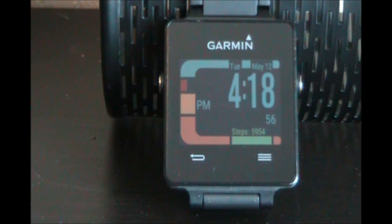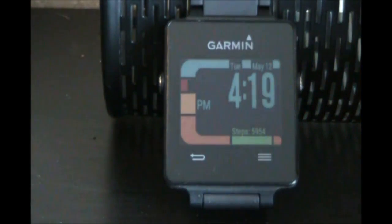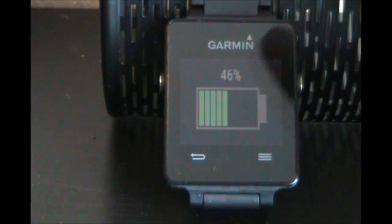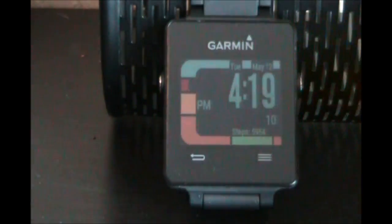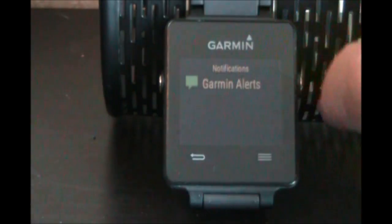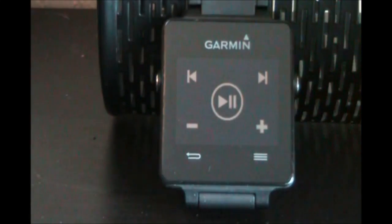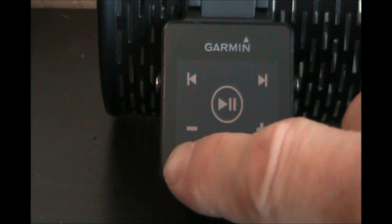I don't like the default widget order. When I downloaded the battery meter widget, it put it to the left, which is usually where my step counter is, so I don't like that. I also don't like that my music controller is a few swipes away — I use the music controller a lot. So I want to change that order, and I'm going to show you how.